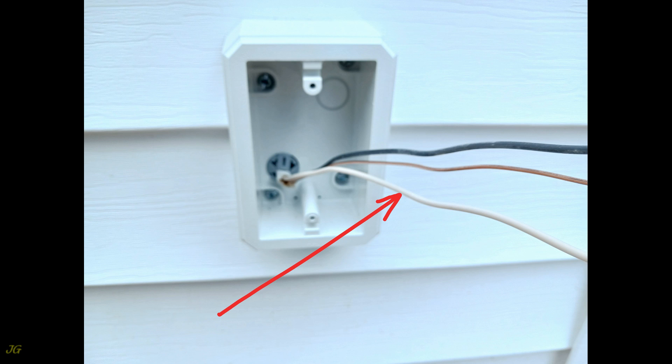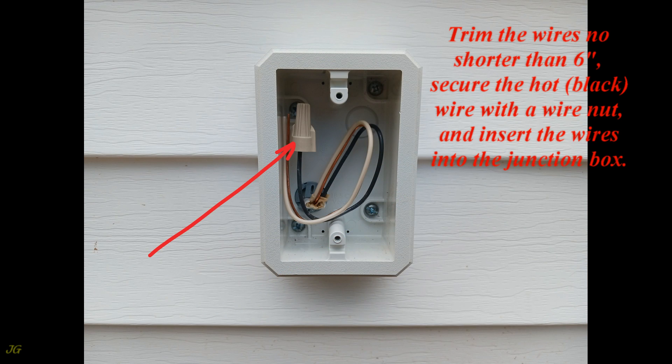Remove the cable sheath. Trim the wires no shorter than 6 inches. Secure the hot (black) wire with a wire nut, and insert the wires into the junction box.